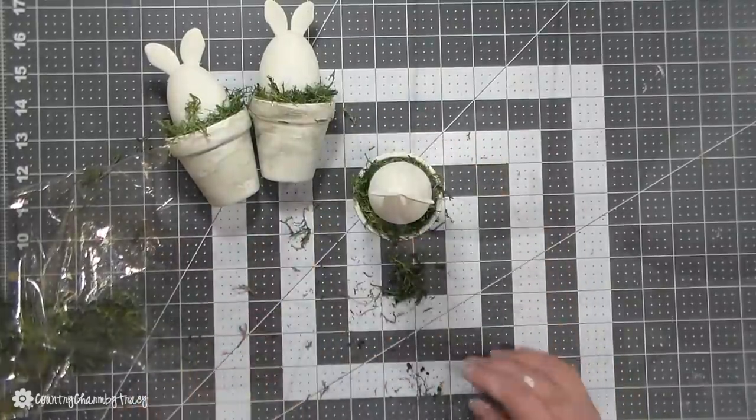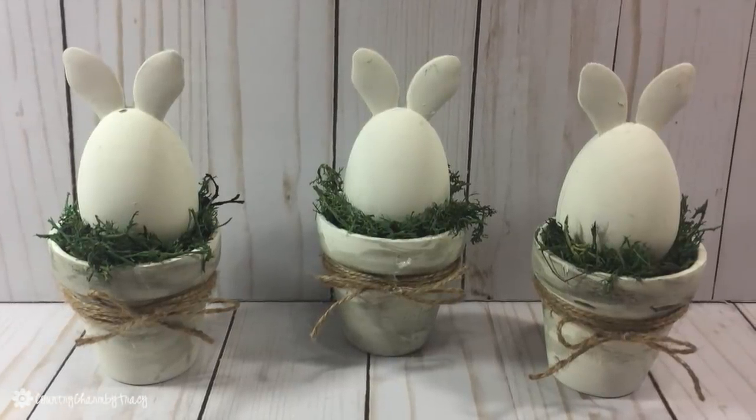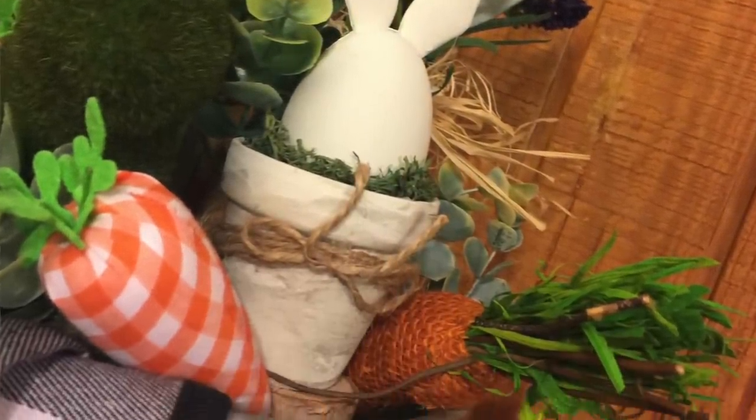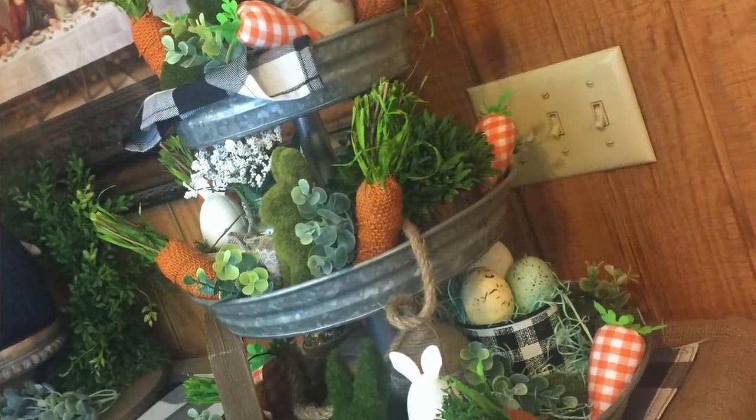I just added some jute, wrapped it around the pot a few times, and made a two-loop bow. I love the way these little farmhouse bunnies turned out — they're so simple and cute and really decorate my three-tiered tray for the season.